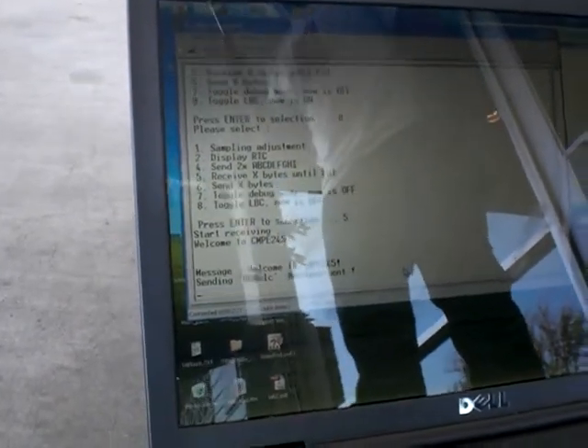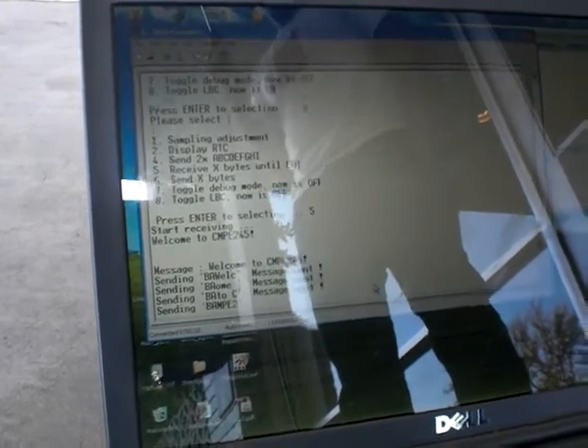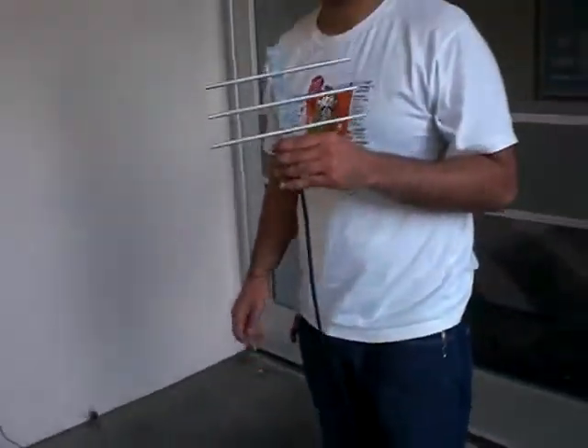Steven, show here. Now sending. Rx off, TF on. This is only one way. Don't switch it off.